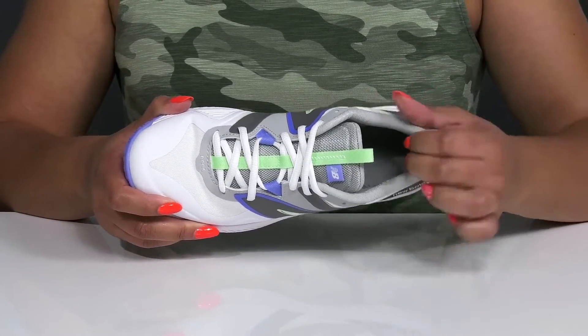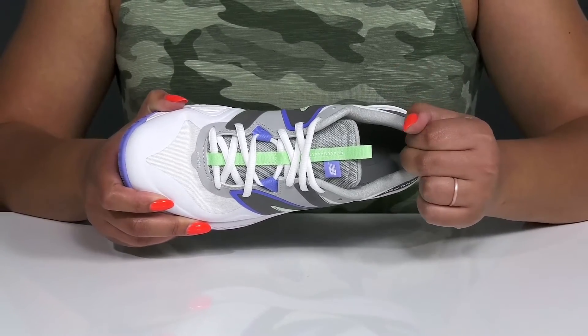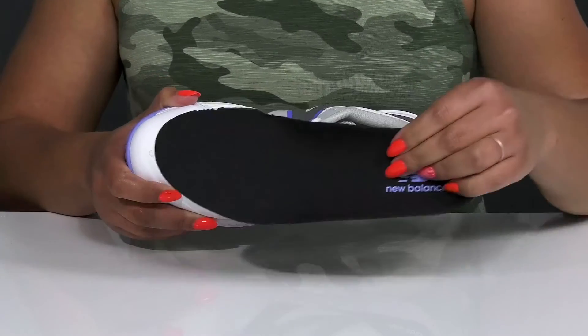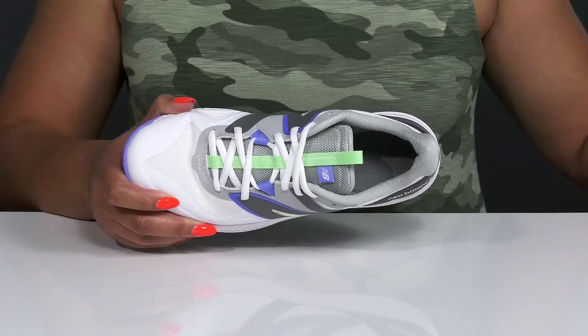Inside there is a soft and breathable textile lining with cushioning around the collar to give your ankle support, and it also locks your feet into place for added stability. There is also a removable footbed that is lightly padded and contoured to keep you comfortable all day.